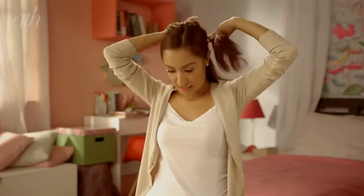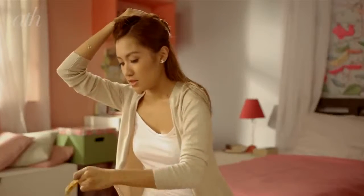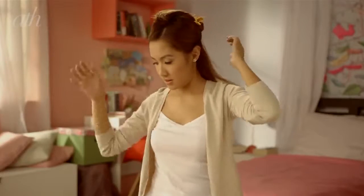Once it's dry, you can use a flat iron and section your hair. If you're in a hurry — and I'm always in a hurry — you can just do two parts. Clip one section up so you can straighten the first lower part. To avoid burning your hands, always use a comb. Once the lower part is done, get the other half and straighten it.